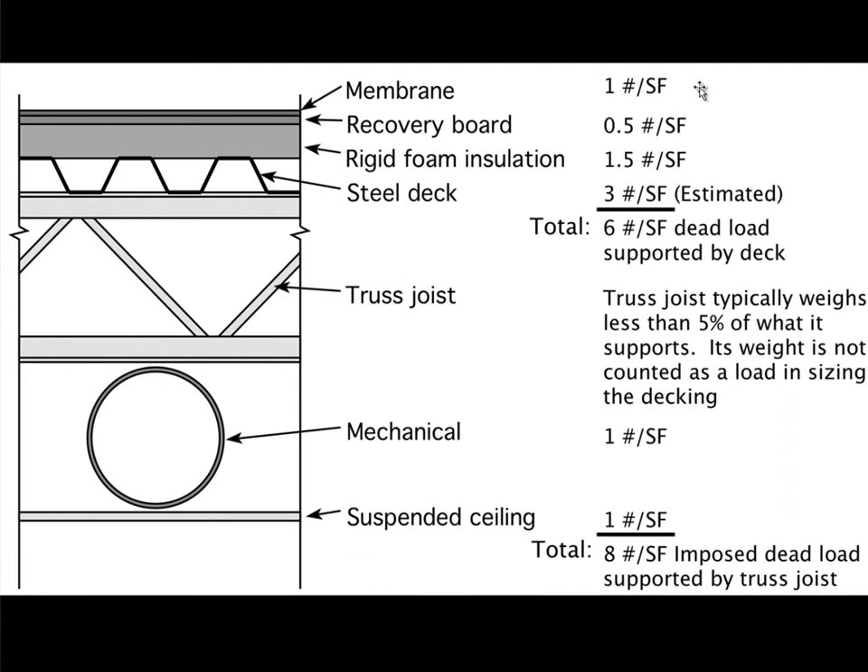What's supported on the decking is the membrane, the recovery board, the foam insulation, and the steel decking itself. When we estimate all these and add them together they end up being about six pounds per square foot of dead load on the decking including the self-weight. In some instances we round this up to about ten pounds to be a little conservative, and in fact these numbers have gone up in recent years because of increased standards for thermal performance of the roof.